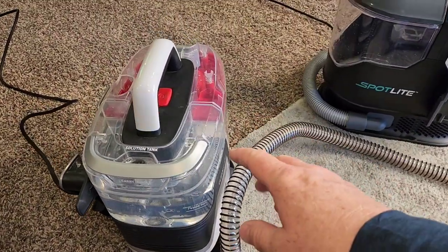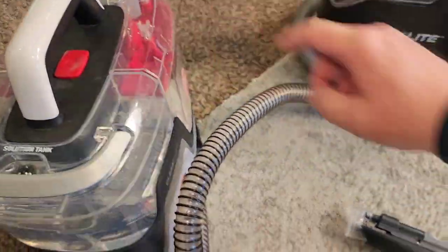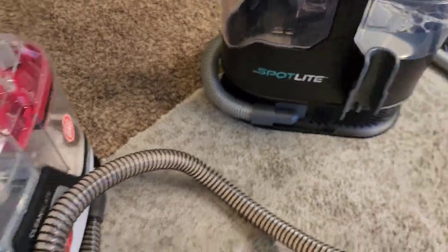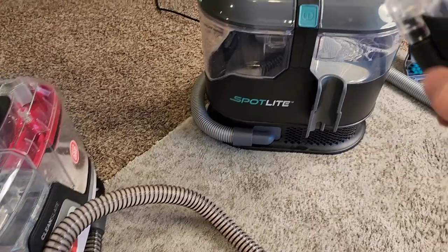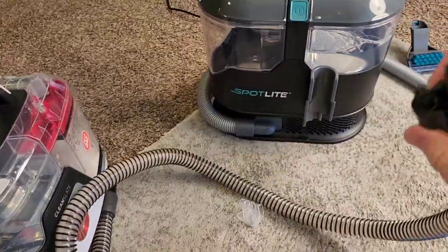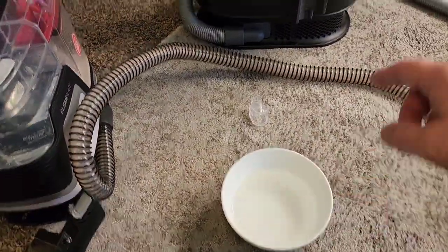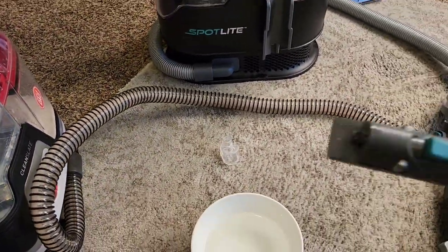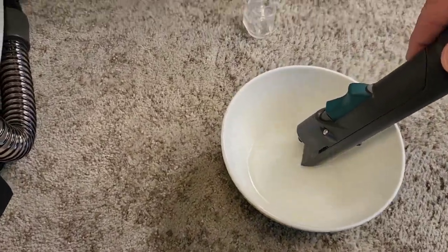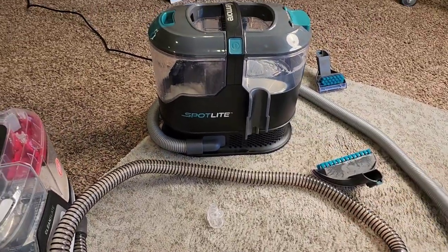The Hoover has a hose clean feature. I've got the hose clean attachment attached. When I spray that, it directs solution down there and cleans the hose. I like to then take it off and let it dry a little bit. For the Kenmore, you've got to get a cup of water, take the attachment off, and just suck up the water — that's going to clean the hose on the Kenmore.